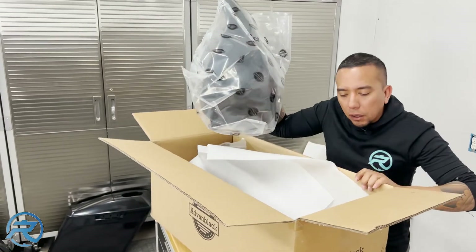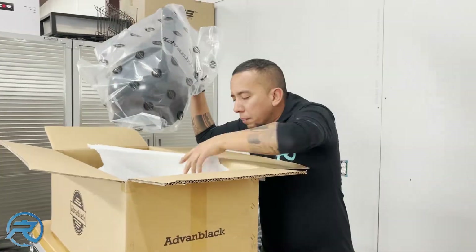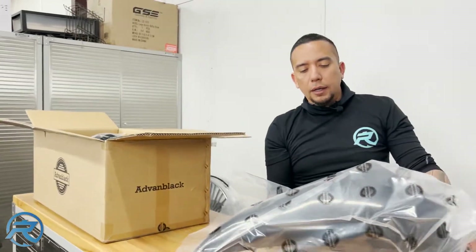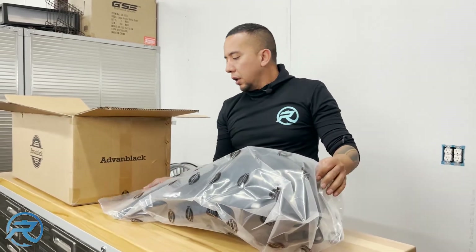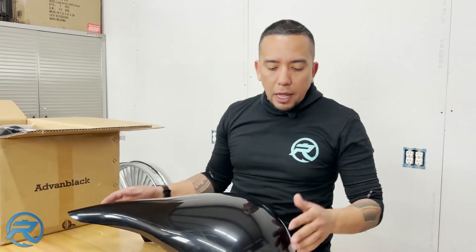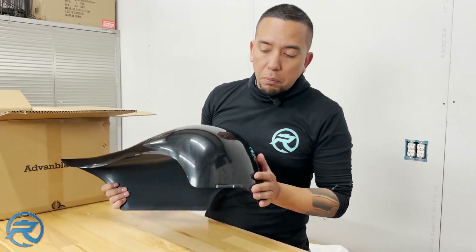This package is a little bit lighter — no styrofoam in the corners, but they do throw one piece of foam in there. They've got the Advan Black plastic cover. They are made of ABS and all this stuff is going to have to be painted. In my opinion, if it's not cracked, damaged, dented, or dinged, we'll work with it and it's perfectly fine.